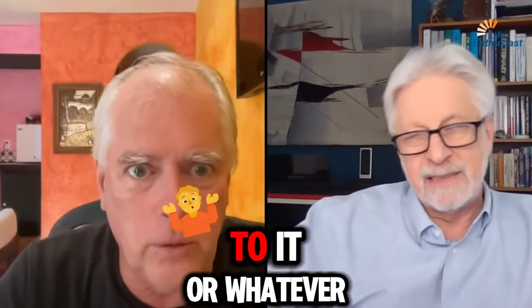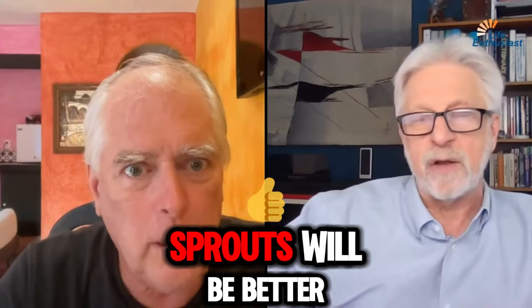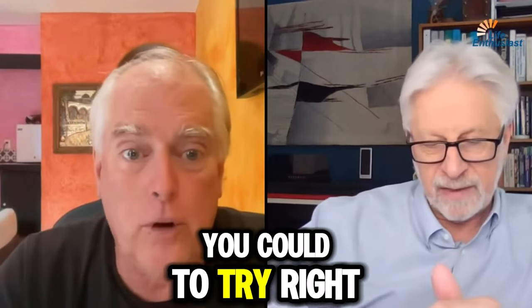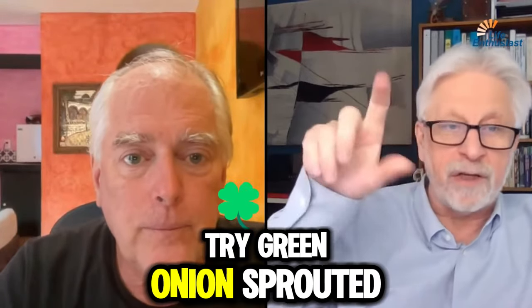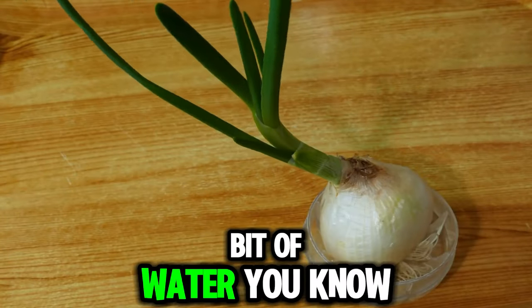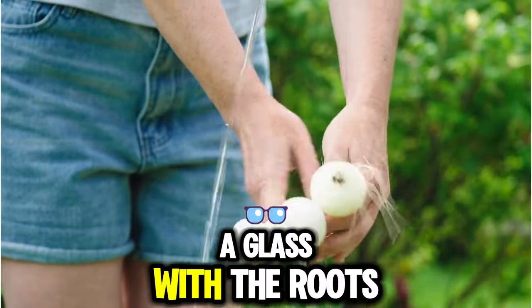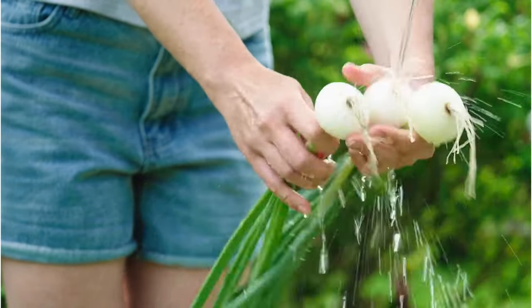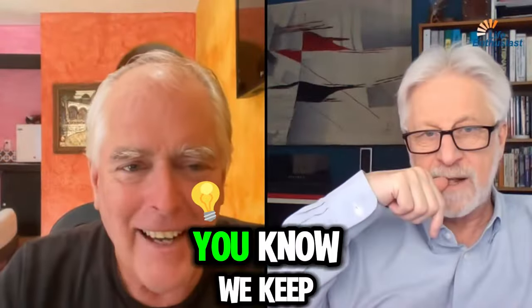If you're allergic to garlic or whatever, could you try the sprouts? Not sure, but it's something to try. And try green onion sprouted — you can take a big yellow onion, put it in a bit of water in a glass with the roots touching water, and it'll start growing the green shoot. Eat that.